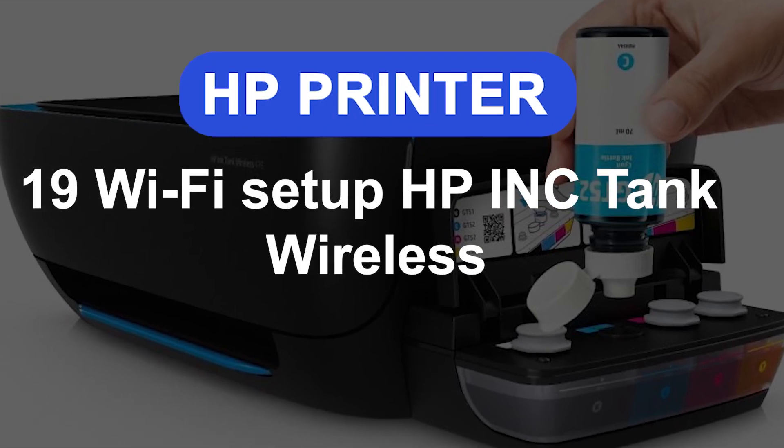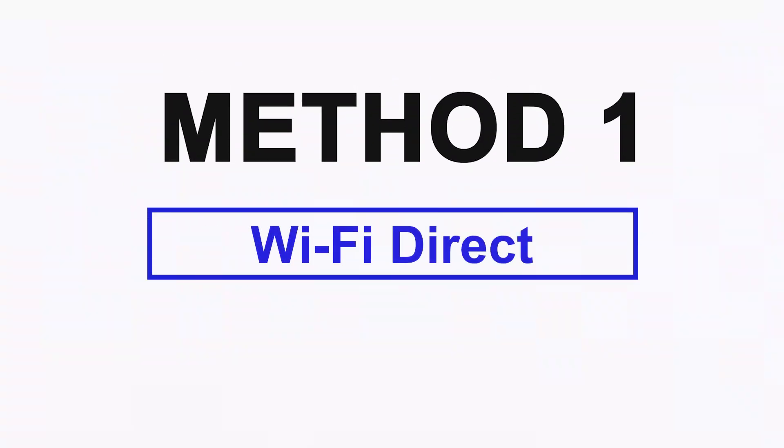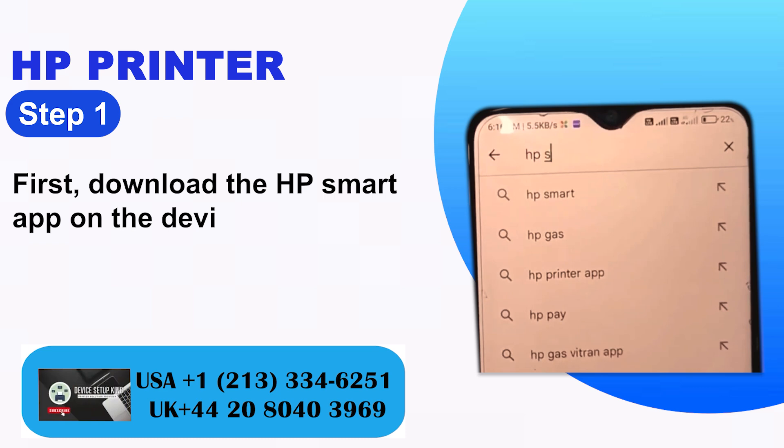Wi-Fi Setup for HP Ink Tank Wireless: Two Quick Solutions. Method 1: Wi-Fi Direct. Step 1: First, download the HP Smart App on the device.